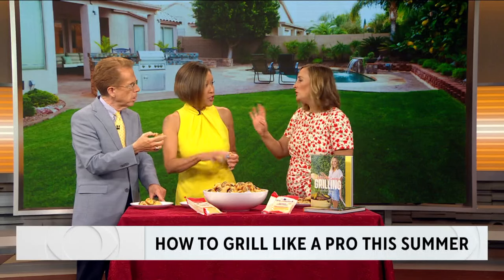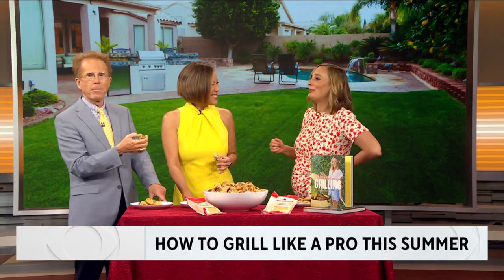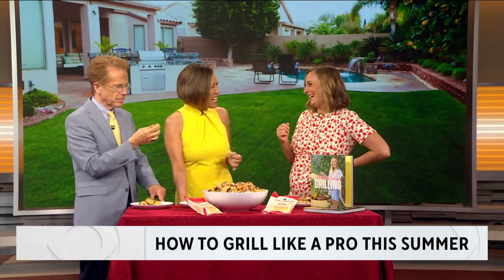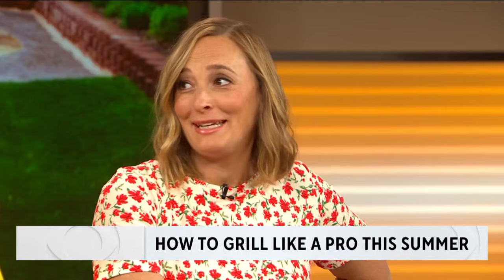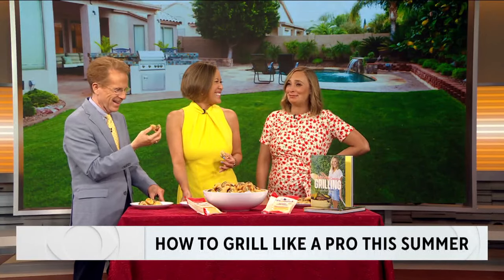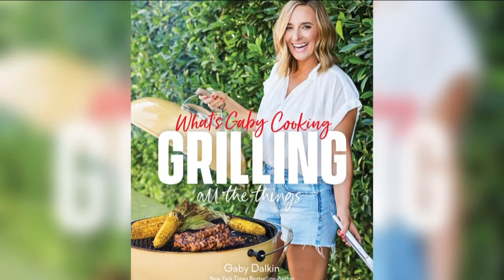So the nonstick and the onion? No, you can do one or the other — just the onion instead of nonstick. That's good. Listen, I wrote a book on grilling, I should know a tip or two. Thank you so much, and congratulations. Thank you! If you're having a baby in the summer, this child is made of pigs in a blanket and Tillamook — there's a lot of dairy in this baby. You can get a copy of What's Gabby Cooking: Grilling All the Things right now, anywhere books are sold.